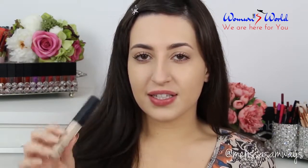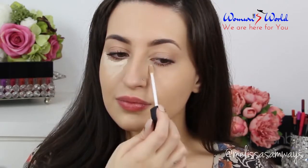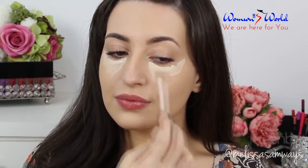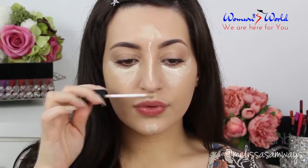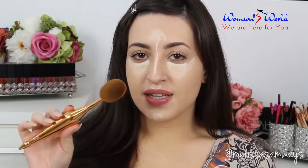Now, under my eyes and to highlight a little bit my face, I'm going to use the Radiance Cream Concealer by NARS in the shade Light. So I'm going to apply it here. Then I'm going to blend this highlight using the same brush.